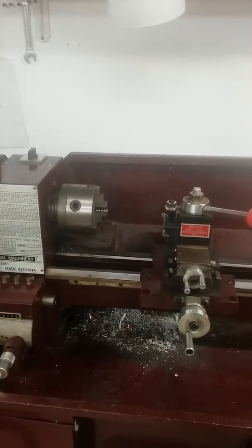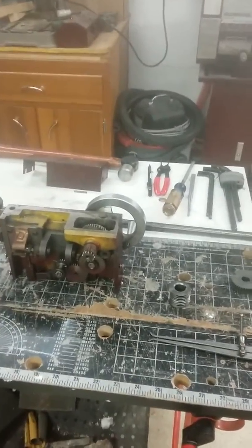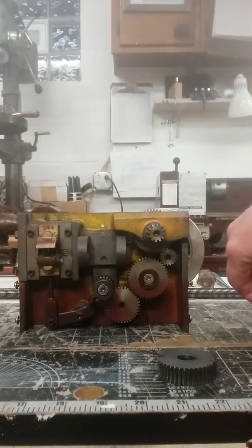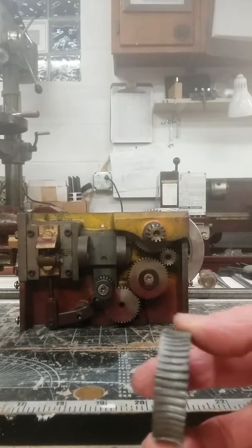Hello, all you little machinists out there in YouTube land. I have a Central Machinery Harbor Freight, made-in-China lathe that I have a continuing problem with. As you can see, my apron has been removed because my feed gears keep stripping. This has happened twice now — this gear here, that would go right here, that mates with the worm gear, keeps stripping the gear teeth off.